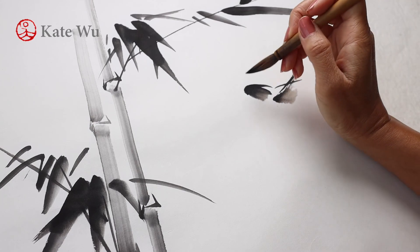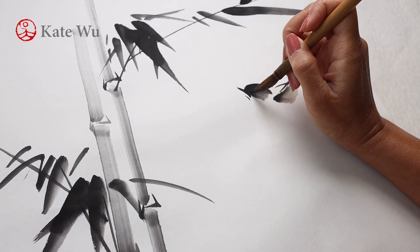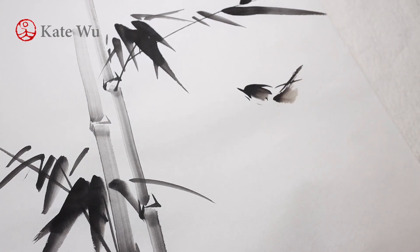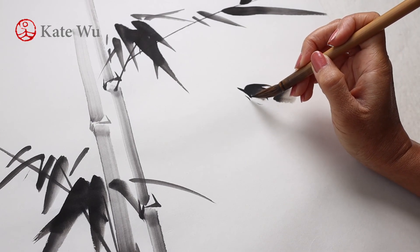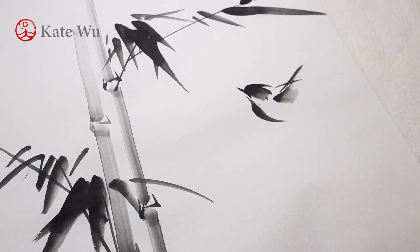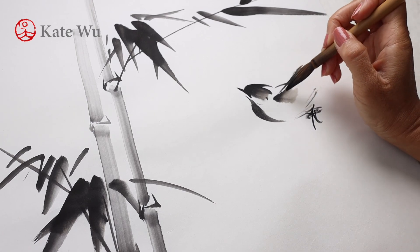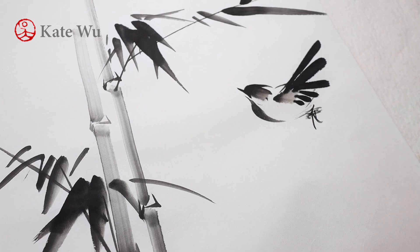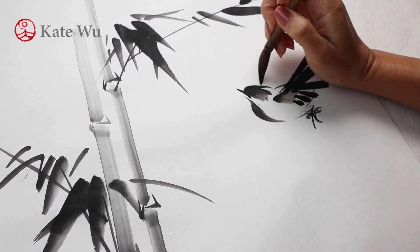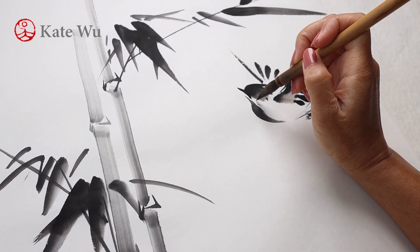If you would like to see more of my demonstration, please subscribe and hit the bell notification button so that you don't miss out any updates. There are a couple of ways to paint the belly — you can paint it like this or simply create an outline. A fluffy tail area, feet and the wings are always in just black ink. And touch the eyes carefully.